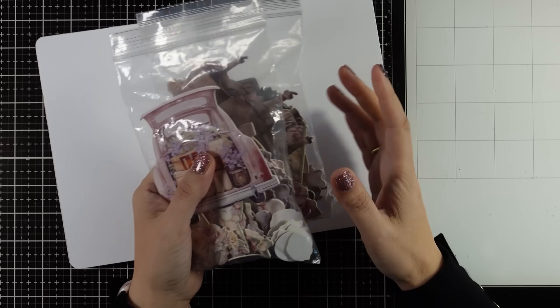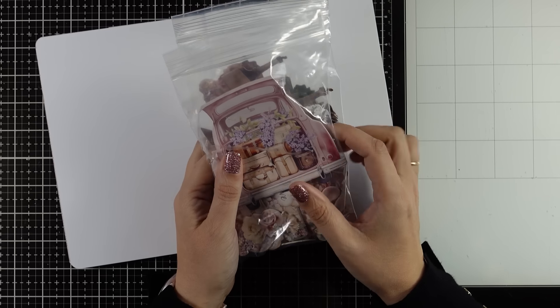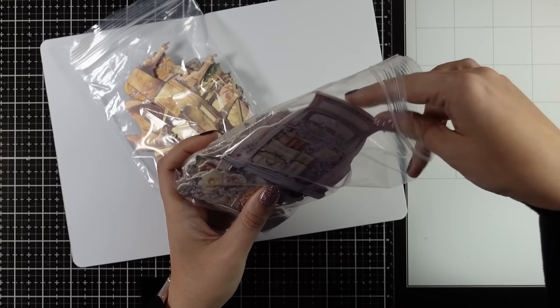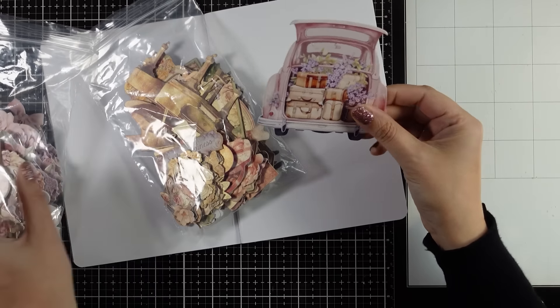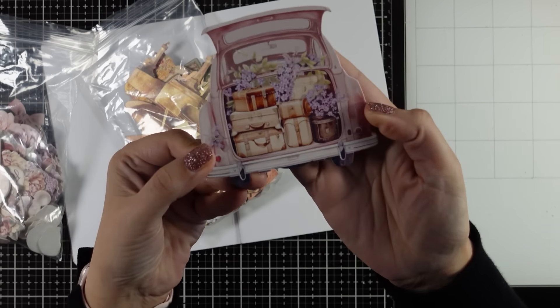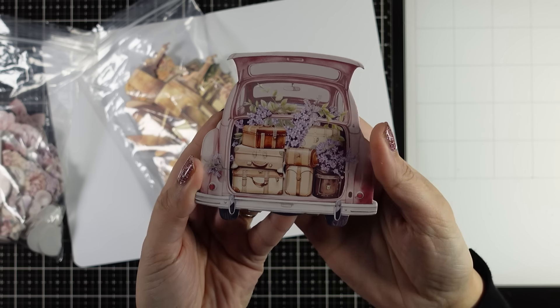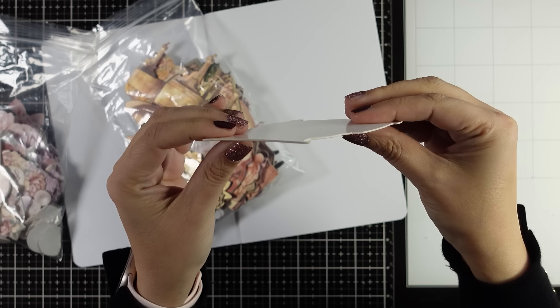Today I'm going to show you how I find inspiration sometimes. One of my greatest sources of inspiration are big focal points. For example, you can use die cuts or ephemerals as your focal point, and for today I thought this would make a great focal point for a page.